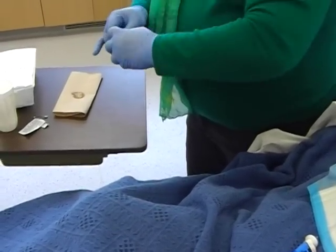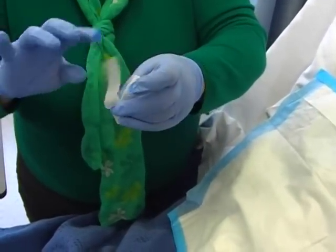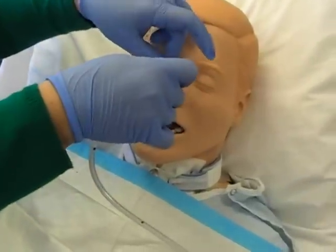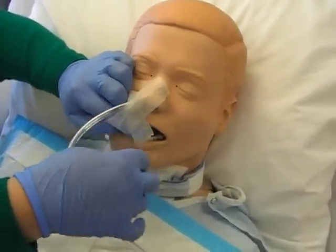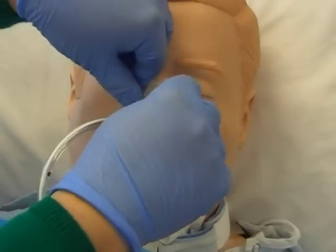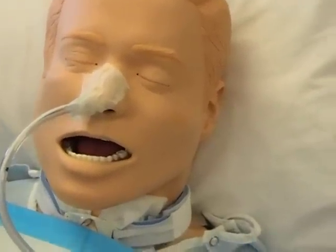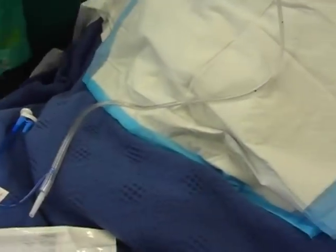Take a good piece of tape and tear it partway down the middle — not all the way. Place the uncut end on the bridge of the nose, then wrap the two split pieces around the NG tube and tape them up. This holds the NG tube securely in place so it won't move.